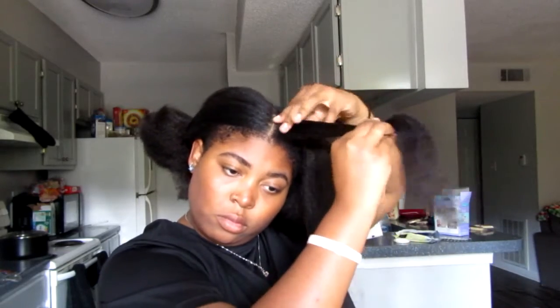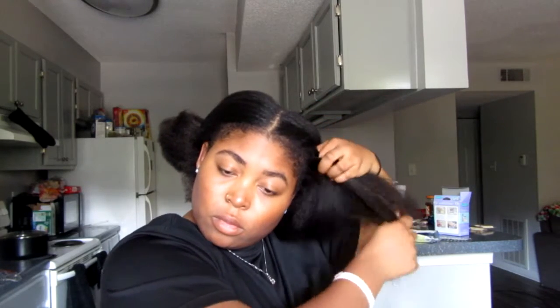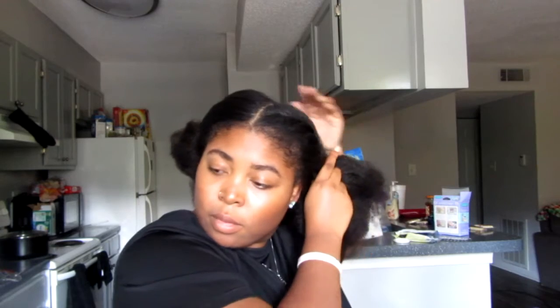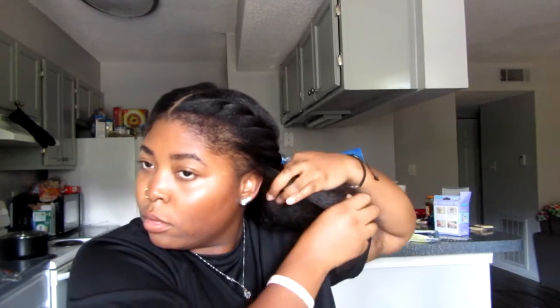I sectioned my hair in two sections and then you just want to flat twist your hair. To flat twist, you just get a little piece of section at the beginning and then just twist down as I'm doing right here. If y'all want a better technique for a flat twist, just comment down below and let me know. But basically, you just twist down — borrow hair, twist down, borrow hair, twist down. That's basically what you do for this hairstyle that I was trying to go for.